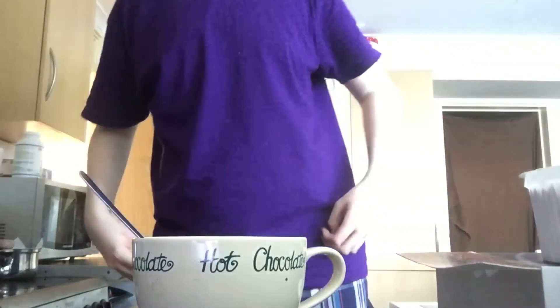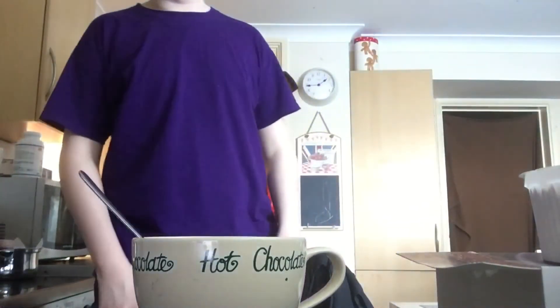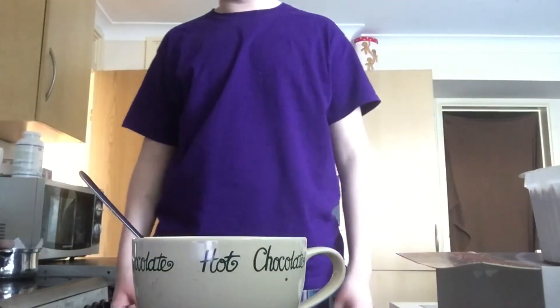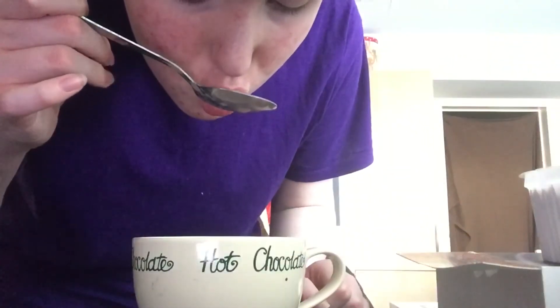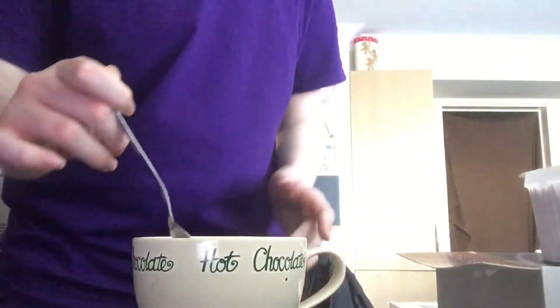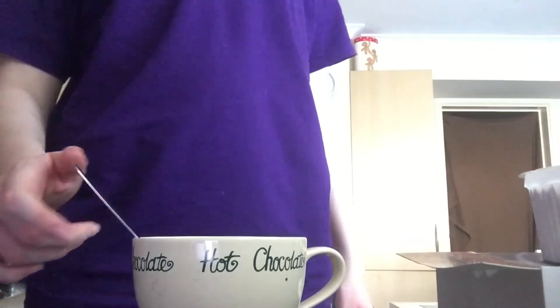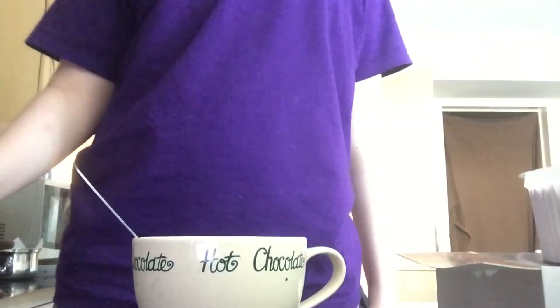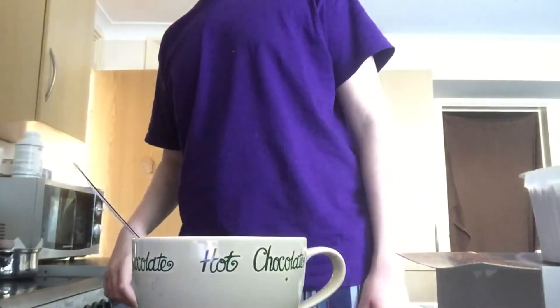By the way, if anyone's wondering whether or not I washed my hands before doing this — my hands are so dry, I honestly do, I'm just very unwilling to do it. That's some pretty good stuff.